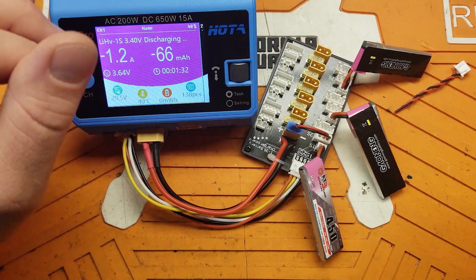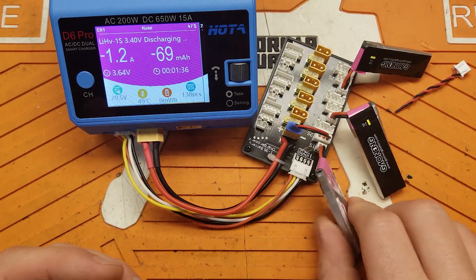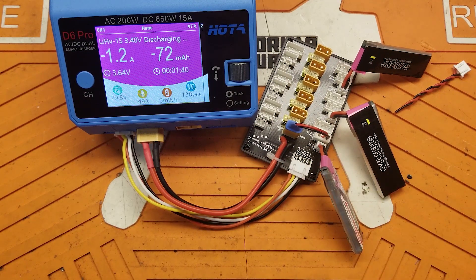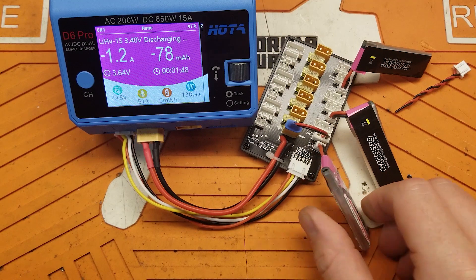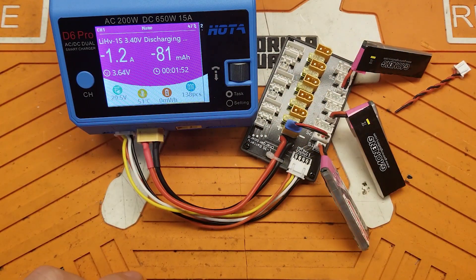All right guys, thanks for stopping by. I hope this helps you preserve the quality of your batteries. I know they're little 1S batteries and pretty cheap — most of us consider them expendable because of how inexpensive they are. But it's really simple: if you can do it this way, you can do six batteries at once. It's pretty easy to take care of them. Happy whooping — see you around!